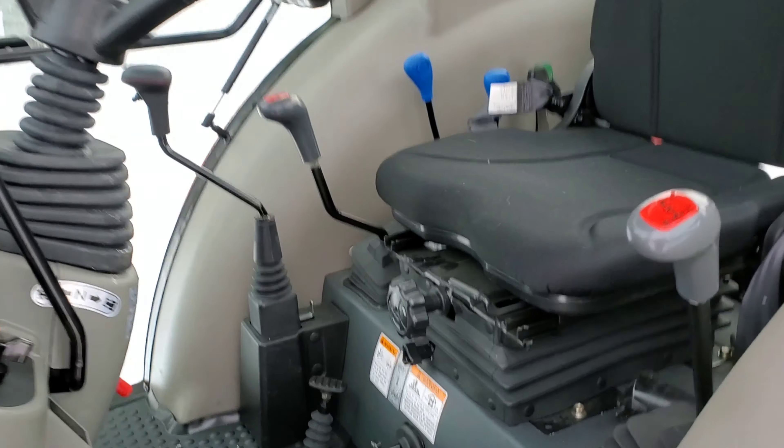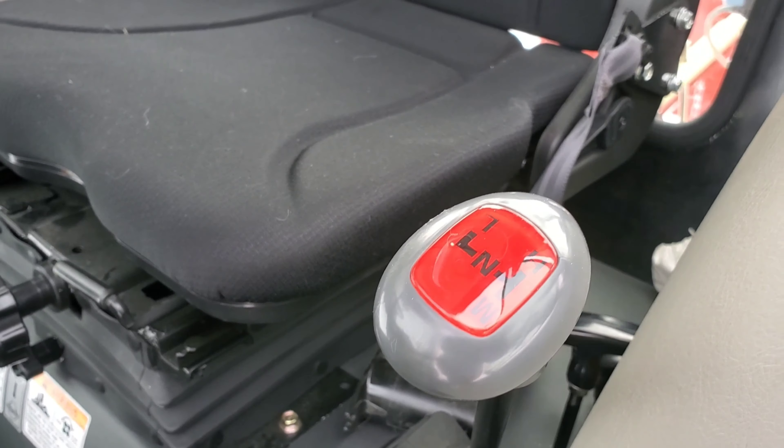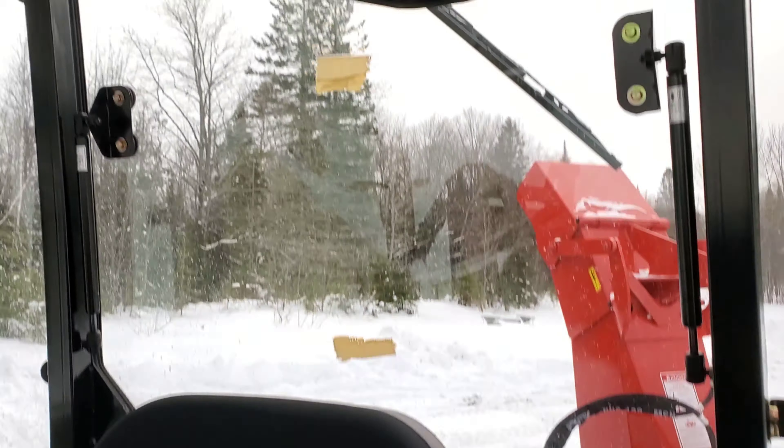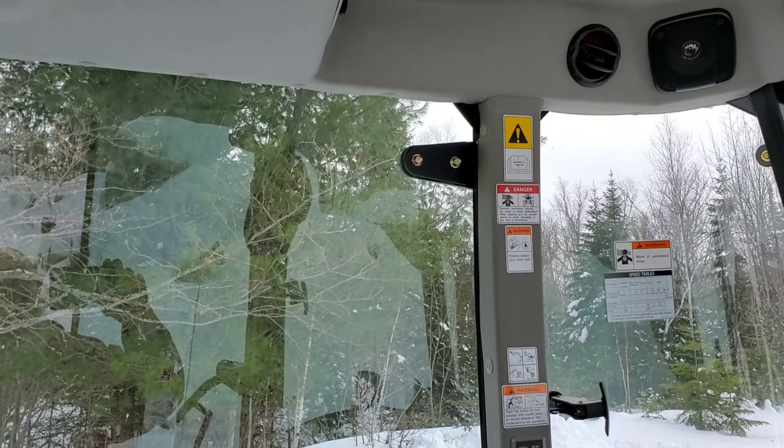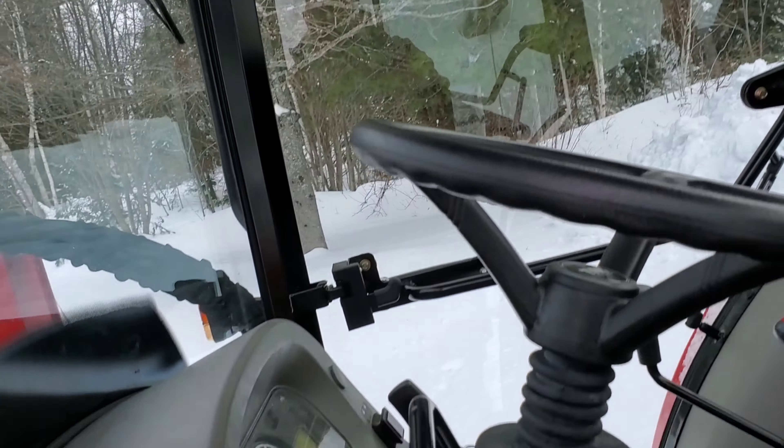Here's a shot of the interior — controls are nicely placed. Good view, got a stereo, air conditioning, heat, roof hatch, and filtered air for the cabin.